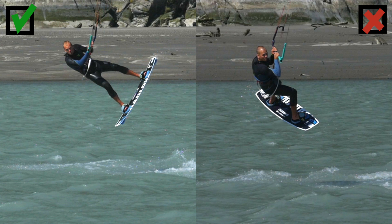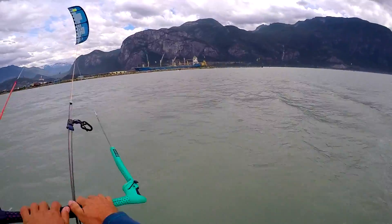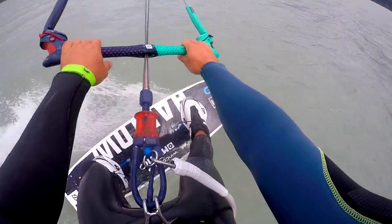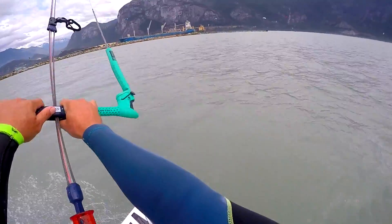I find it helps to straighten the back leg, which helps to keep the rotation flowing. Another tip is to make sure your hands are together in the centre of the bar. Extra kite movements during this move can really mess things up.